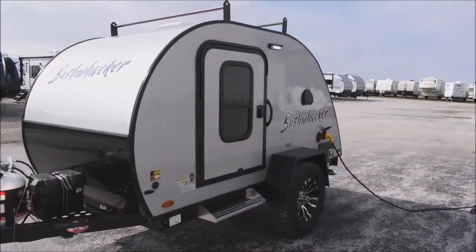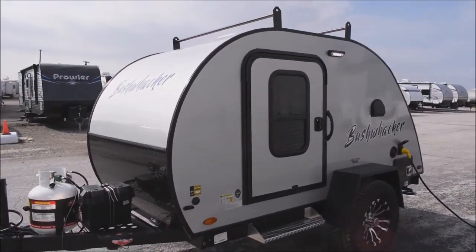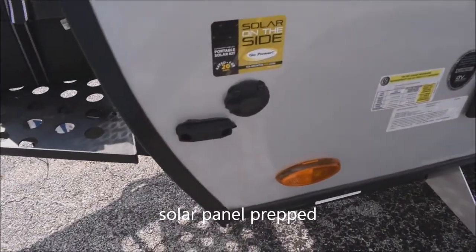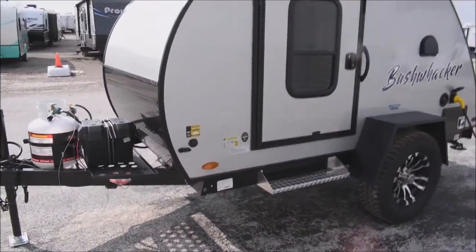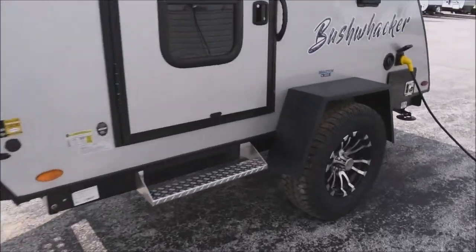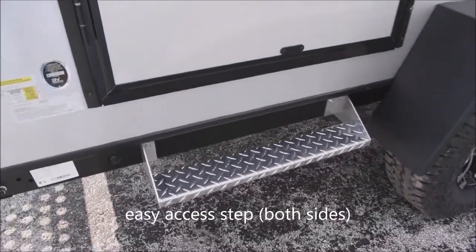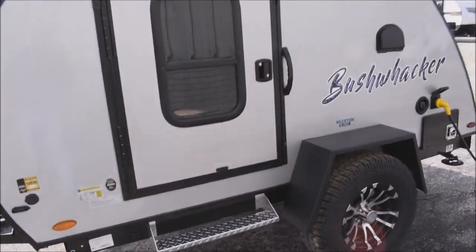There's no real offside on these units because you have equal access doors on either side. Along this side, there's a solar connection for an optional solar charge kit — very easy to add since you're already prepped and ready to go. Steps have been added on both sides, which is new on these units — very cool, so you don't have to step on the wheel well.